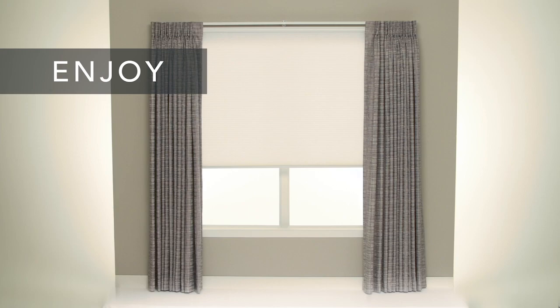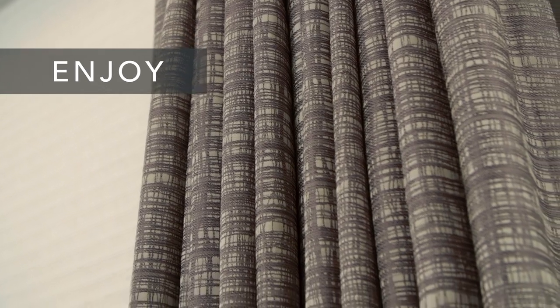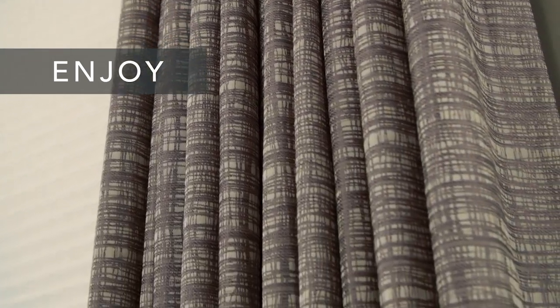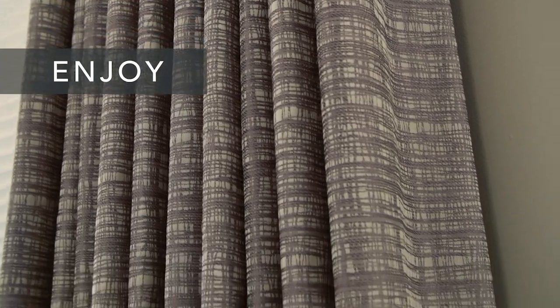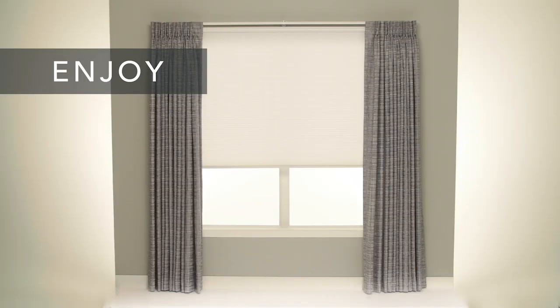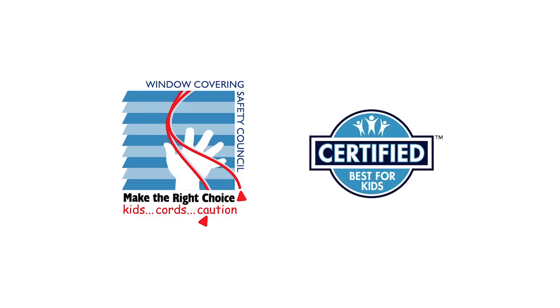That's it. You're done. Don't be disappointed if your draperies don't look perfect as soon as they're hung. It'll take at least a week or two for them to hang out and fall naturally into graceful folds. If you had any trouble following these steps or need to know how to care for and clean your new draperies, check your installation guide or visit our website. The Window Covering Safety Council recommends cordless window coverings that are certified best for kids.